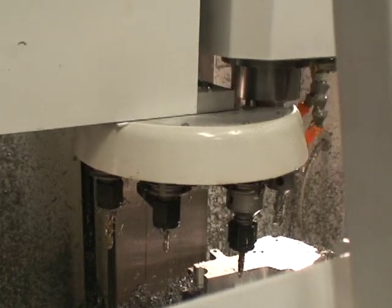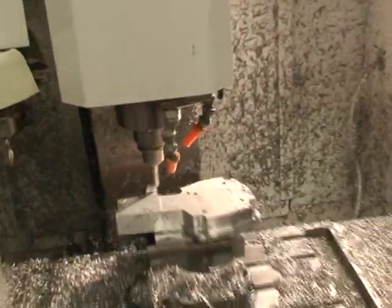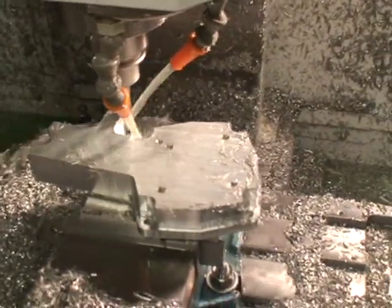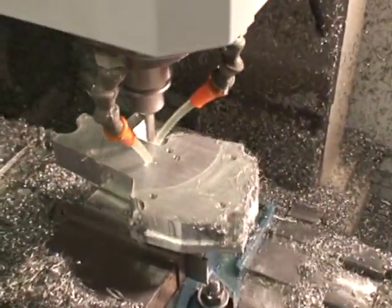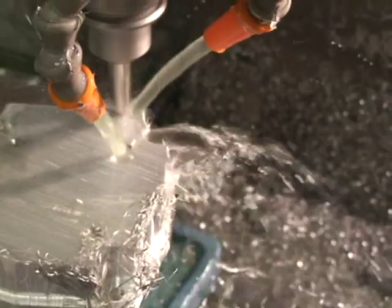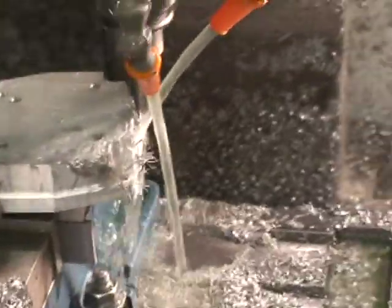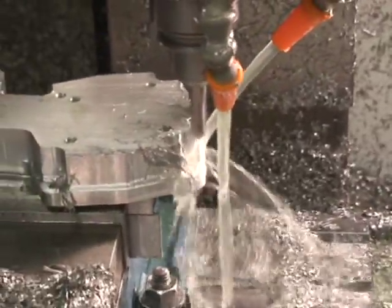We've got a 3/8ths diameter tool with a 45-degree angle, and we're going to put a chamfer all around the top of the part to break the edge. This is 6,000 RPM and a 30-inch feed rate. That old computer is doing a lot of thinking with that software — spitting out pulses like crazy.